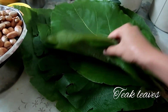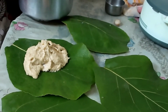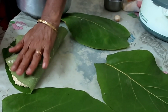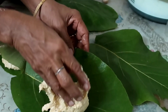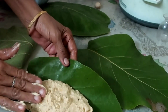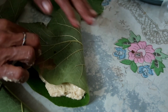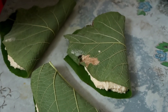These are sagwani leaves, or in English they are called teak leaves. Spread the ground mixture between the teak leaves. Meanwhile, place a steamer and let the water boil, then place these leaves in the steamer for around 30 minutes.